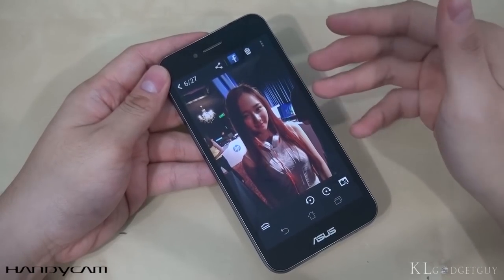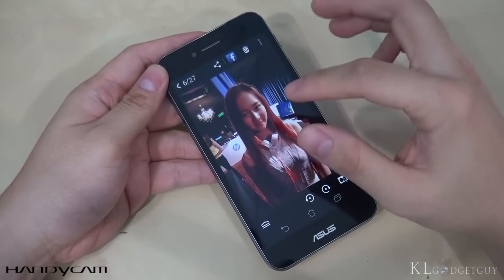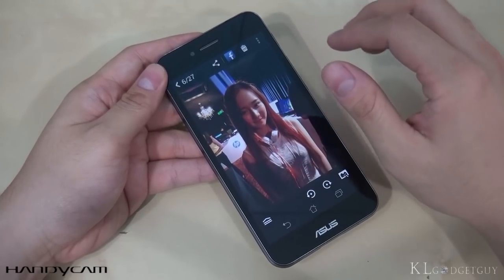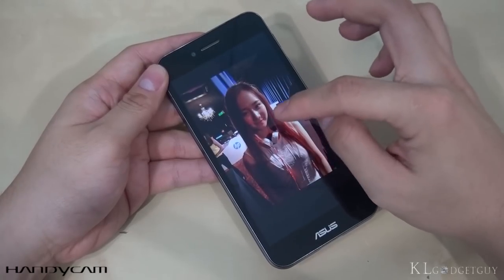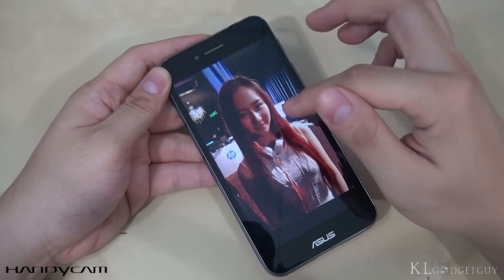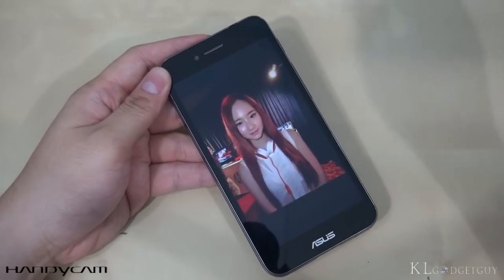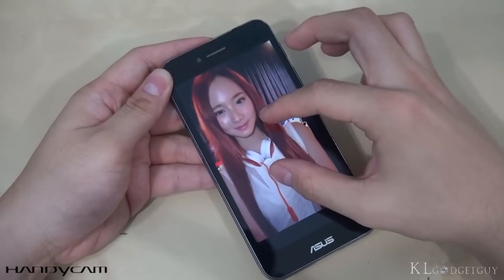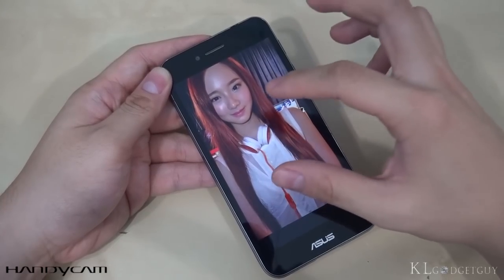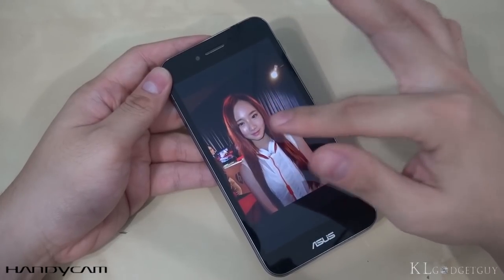This is a picture of my friend Wendy taken at the iBlazer event using the PadFone S without any flashlight. The environment is very dark — it's at a club — so you don't get very good lighting. Details are still there, but the lighting isn't good at all. When you take the picture with the iBlazer flash, look at the difference — her face is much brighter and it looks very natural at the same time. This is one of the pictures taken with the iBlazer flash and the results are really satisfying.